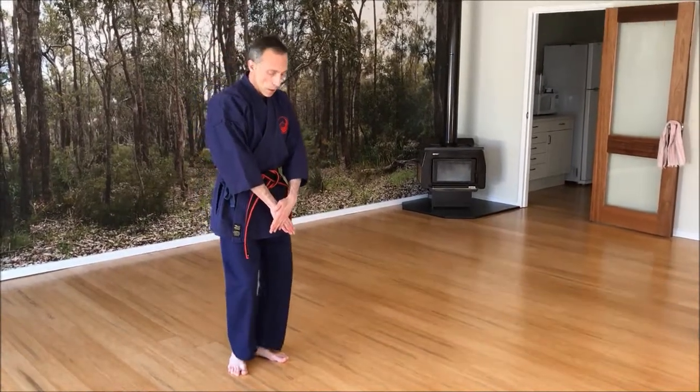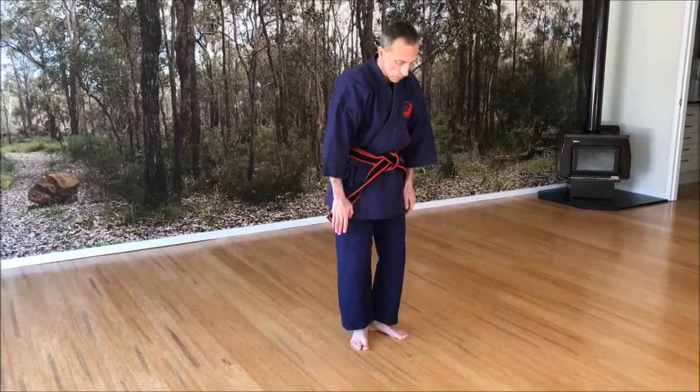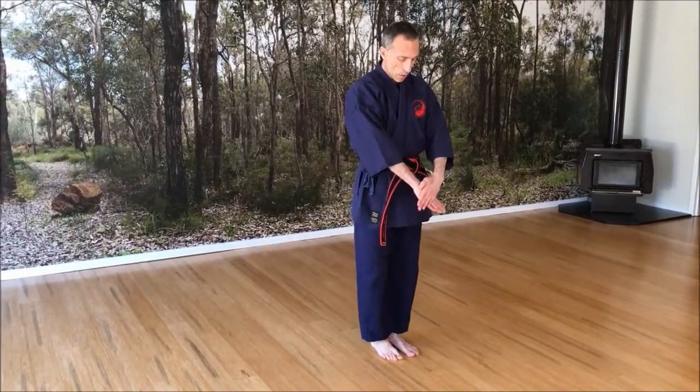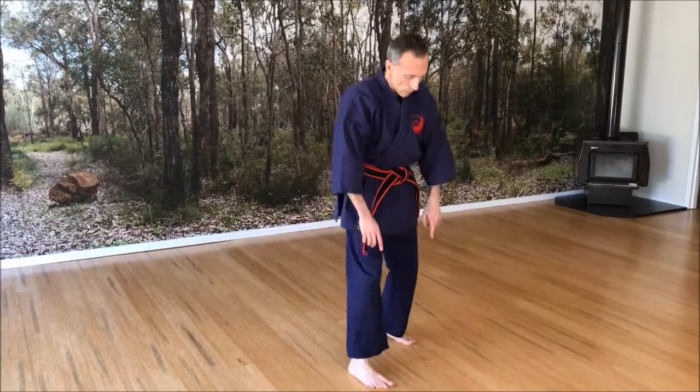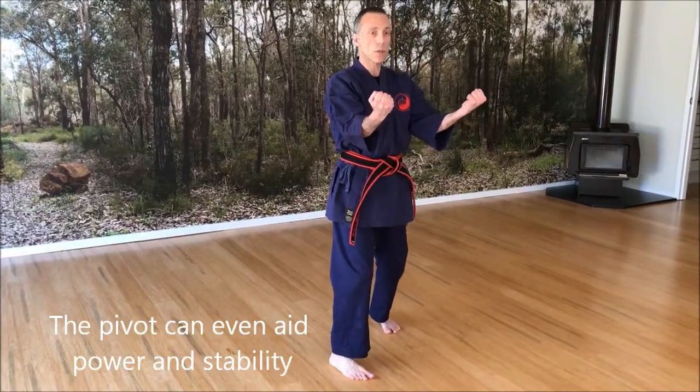When you're moving forwards, you push onto the toes, and so one might be tempted to start like this. There is less movement, but this is not a difficult concept — there is no extra movement.